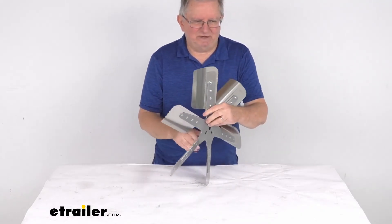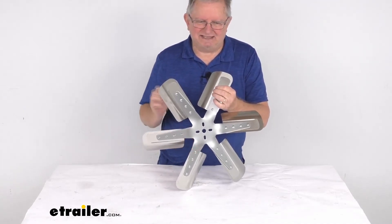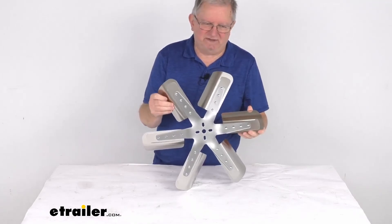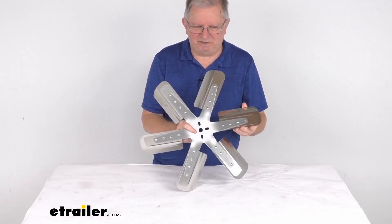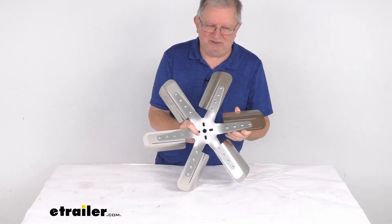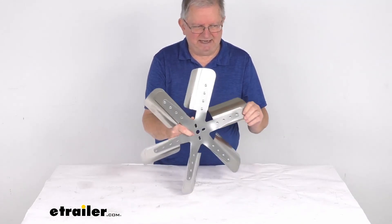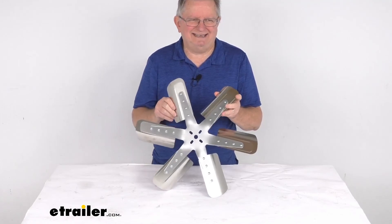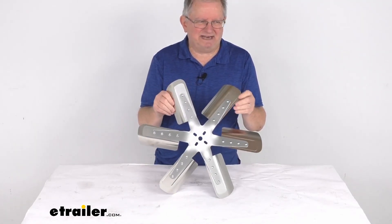This fan is made in the USA. One note: if you're replacing a clutch type fan, a spacer may be needed for installation because you're replacing both the clutch and the fan. If you do use spacers, you must use Flex-A-Lite spacers, which are sold separately, to maintain the warranty on the fan. If you're replacing another normal flex fan, spacers will not be needed. That should do it for the review on this Flex-A-Lite 19-inch stainless steel belt driven 6-blade flex fan for standard rotation.